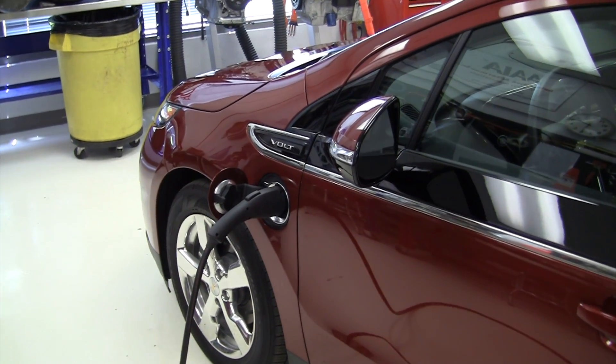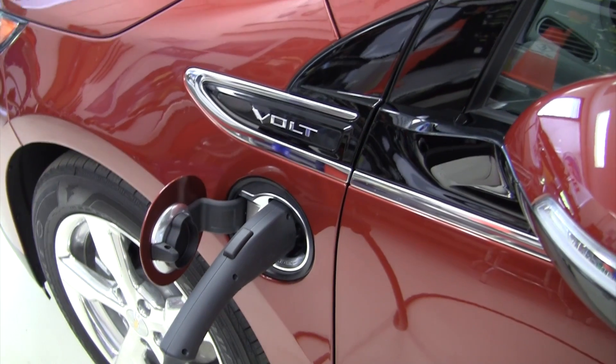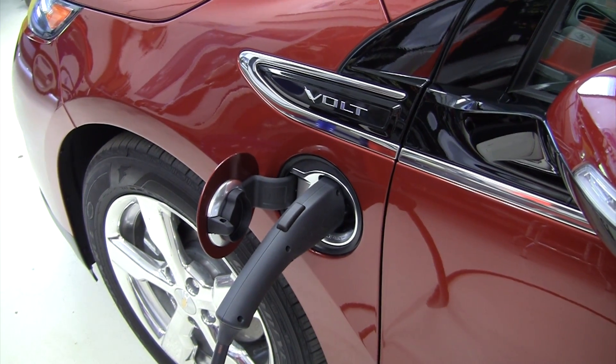This has been a discussion and demonstration of the high voltage charging of a 2012 Chevrolet Volt.